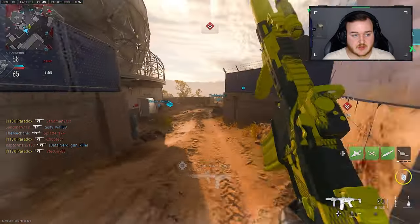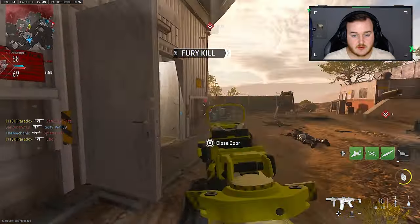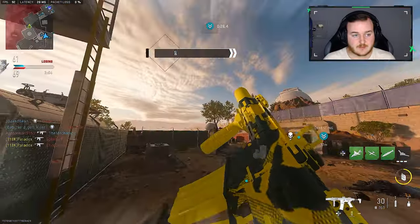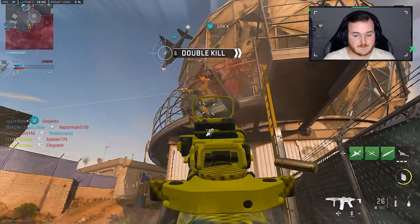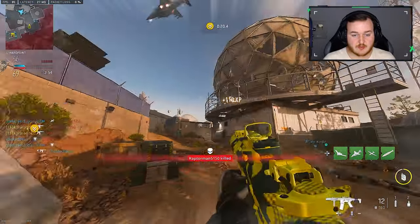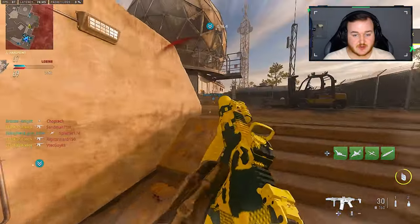We do have a teammate also streaking up as well — what's his name, Bean? I'm going to grab that, help a fella out. This guy is pretty bold running around with the Balkis. I don't even think he has the right Balkis build to try doing what he wants to do.